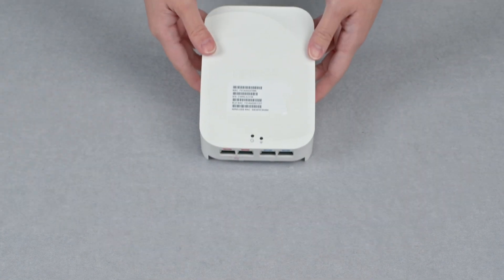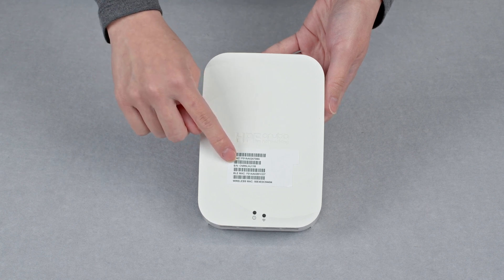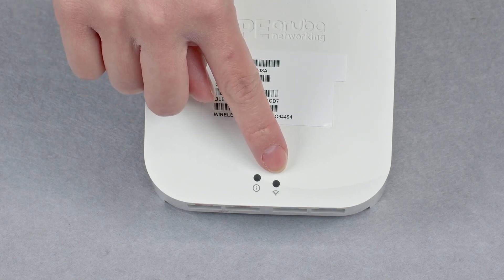On the front, you can see the removable sticker with your serial number and MAC addresses. There are also two LED lights indicating system status and radio status.